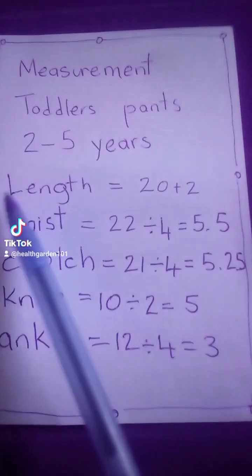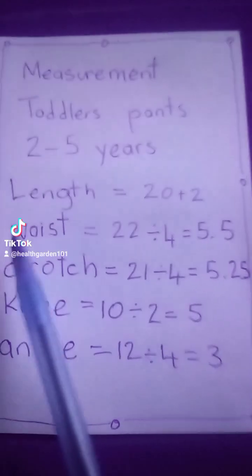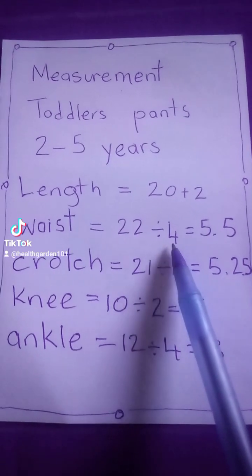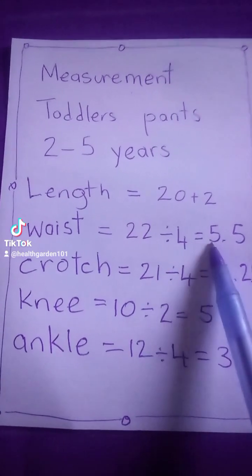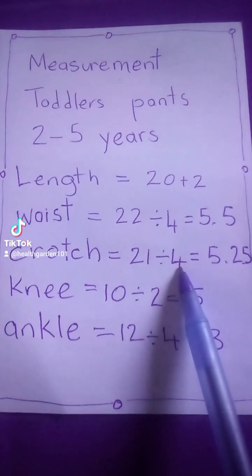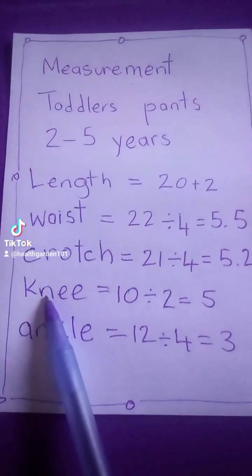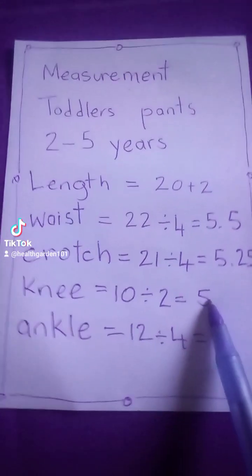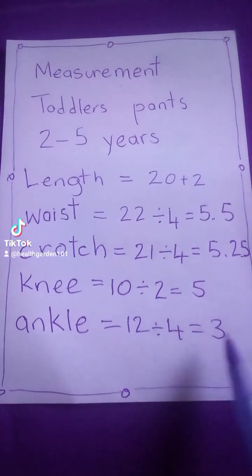The length from the waist down to the ankle is 20 plus 2 for seam allowance. The waist is 22 divided by 4, because we are cutting on fold, equals 5.5. The crotch — that is the hip measurement — is 21 divided by 4, equals 5.25. The knee equals 10 divided by 2, equals 5. The ankle equals 12 divided by 4, equals 3.